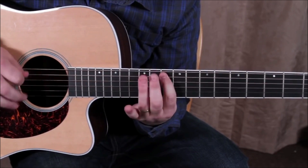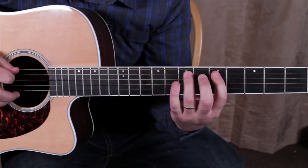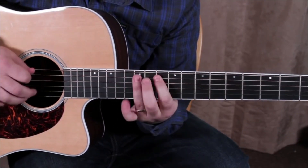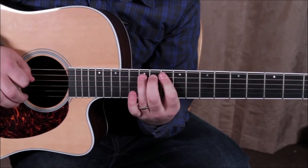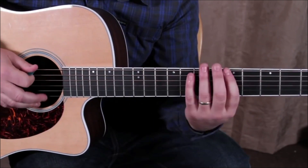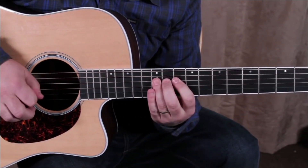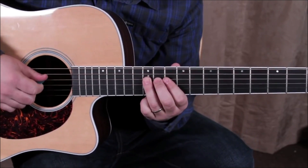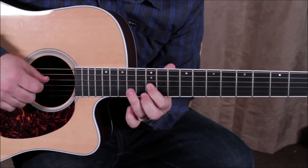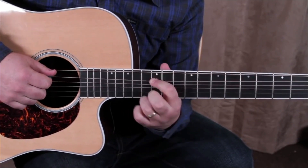Listen to the notes — the exact same thing, just in a different spot. Slid up to 14-12-14, and with the A minor pentatonic with the root on the A string.